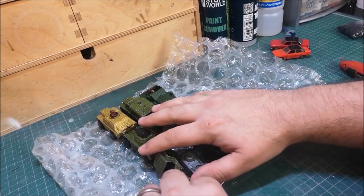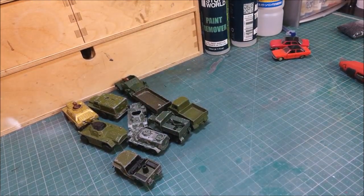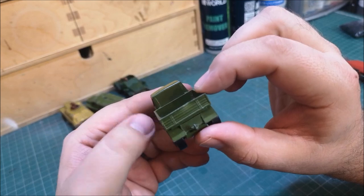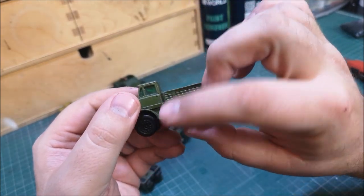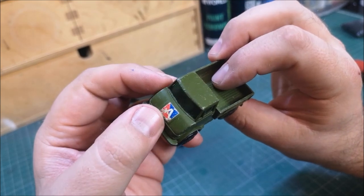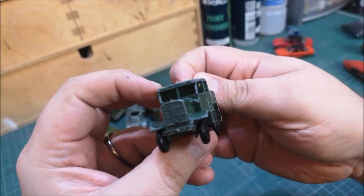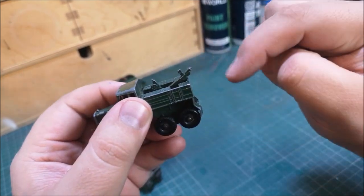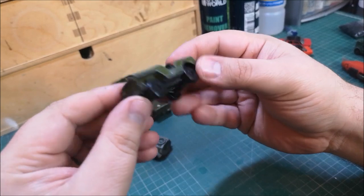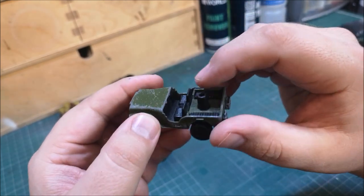Wow, so Tony has certainly delivered here guys — I've got no excuse now. So we've got a Unimog — I've got a standard Unimog in funny colours, I can't remember, green and yellow or something, but an actual military one is very cool. Unsure what the 'A' on the front means. We have a Scammell breakdown truck — I don't have one of these. I'm going to guess we're missing some kind of hook on the back, but with some investigation I'm sure I can replicate that.